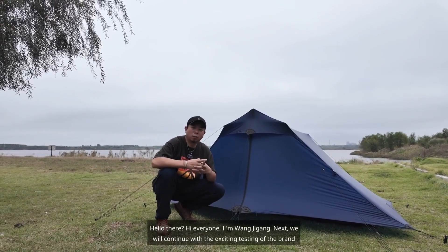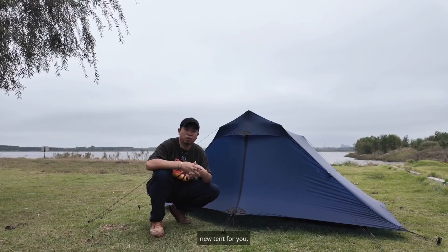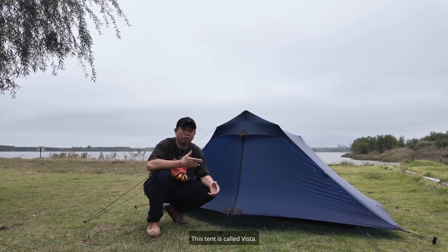Hello there! Hi everyone, I'm Wang Jigang. Next, we will continue with the exciting testing of the brand new tent for you. This tent is called Vista.